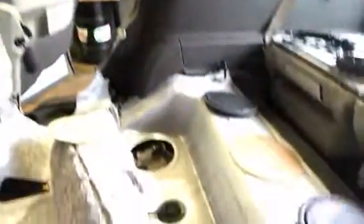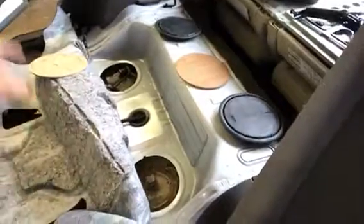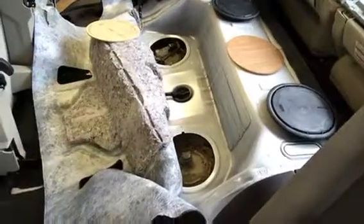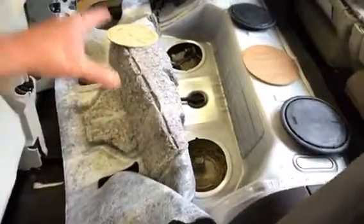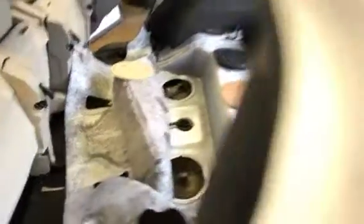I thought it was important to let people know just how much effort goes into trying to find problems on today's cars. So here we are in the back seat — you've got the two pumps, primary and then the lift pump. We're checking everything out, scoping everything that you've just seen on our test equipment, just to get to this problem on this 2008 Taurus X.